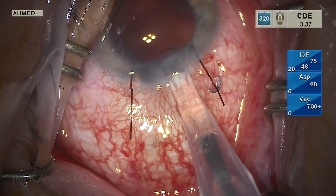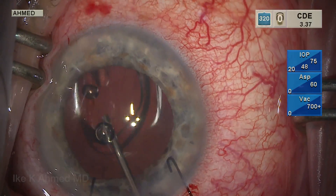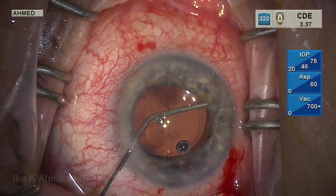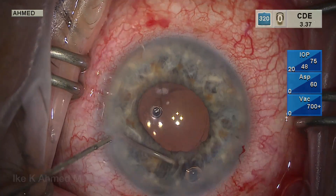The intraocular lens is then placed into the capsular bag, and the phaco part of the procedure has gone quite uneventfully. We place the haptic into the area temporarily to perhaps create a bit of opacification in that area, due to the transillumination defect that we're concerned may cause photophobia.